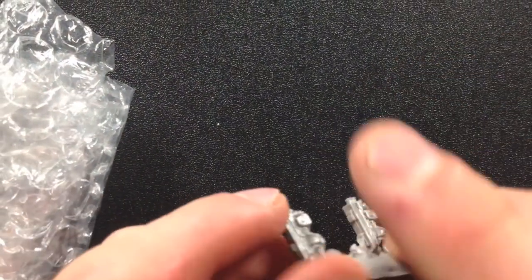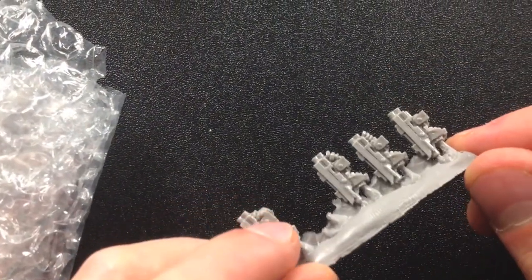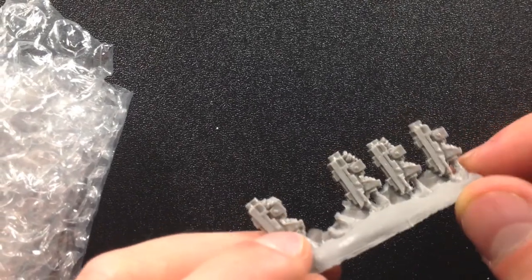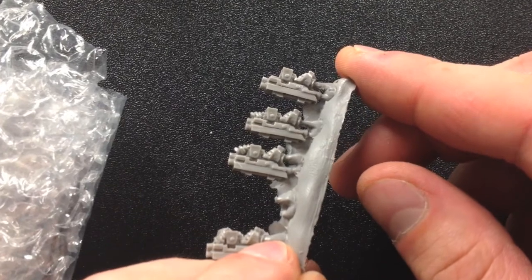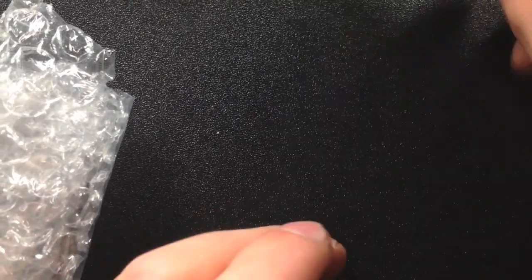Let's take a look at their weapons. Here is a resin sprue with some of the weapon options. You can see most of them are going to be armed with these sci-fi style shotguns. Really cool looking. I say shotgun because they look like a shotgun to me, but I'm sure you can use them to represent almost anything.